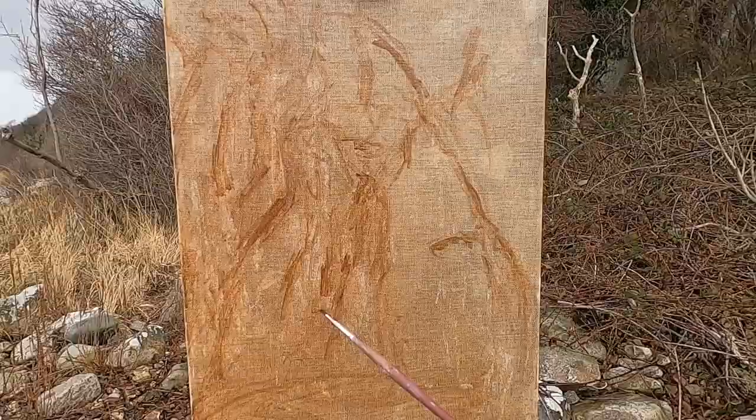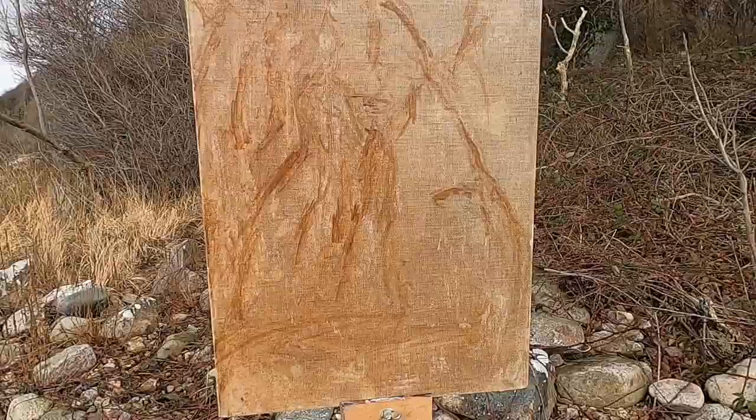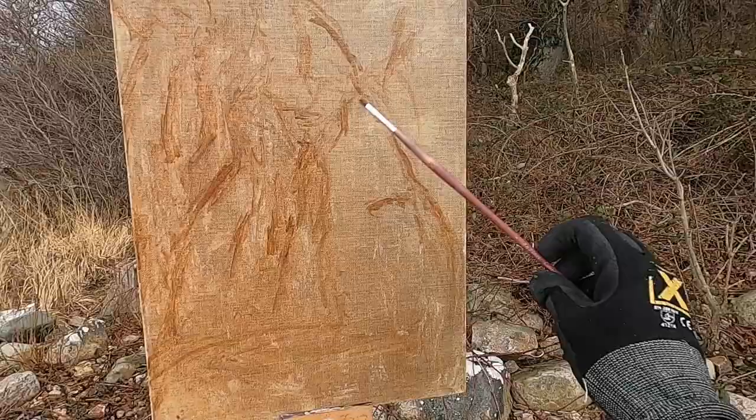I'm just looking at the composition — this is where I'm thinking the waterfall is going to start and flow down. Someone's just started using their chainsaw up there, which is great for video audio obviously. But anyway, this is the composition I've come up with: this is where the waterfall starts, these are the trees around here, and I'm just bringing in this area.